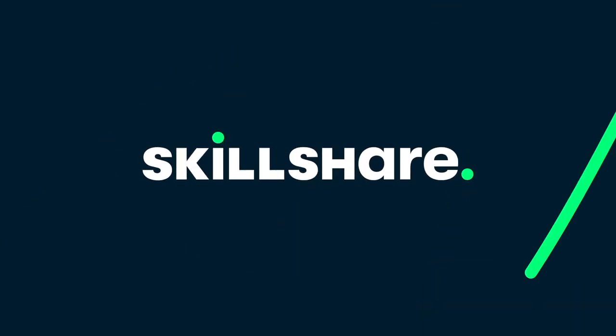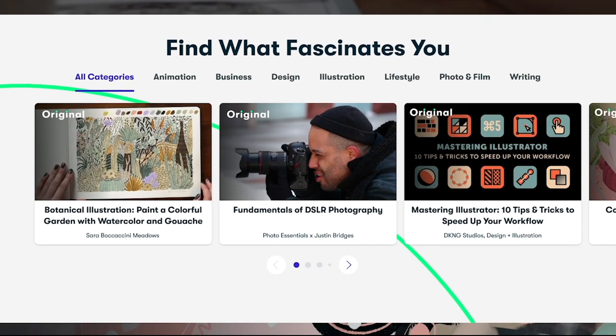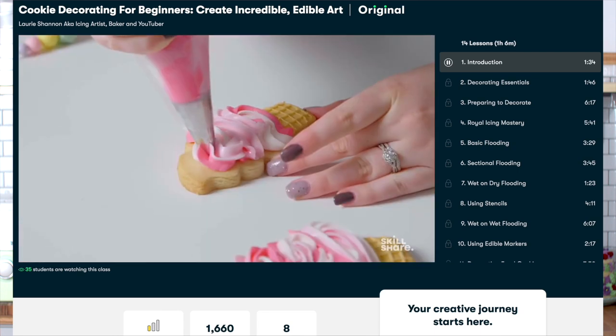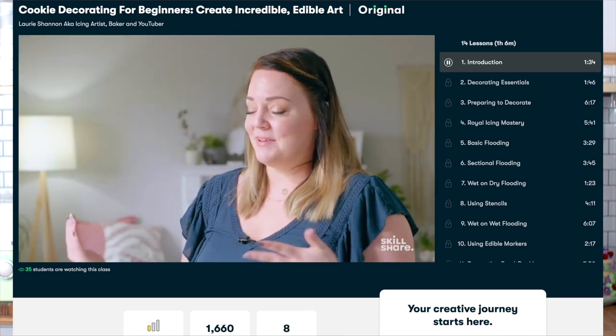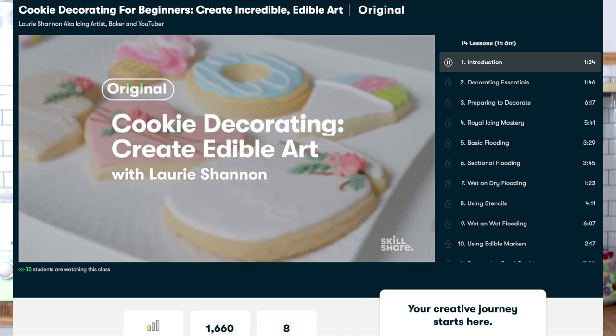Today's video is sponsored by Skillshare. Sponsors are the way that creators are actually able to continue making videos, so it's important you listen up. Skillshare is an online learning community with thousands of inspiring classes for creative and curious people. You can explore new skills in pretty much anything you like. One of my fellow YouTube bakers, Laurie from The Icing Artist, who I absolutely adore, has a class on Skillshare where she takes you through how to decorate cakes, cookies, and loads of fun stuff. The class is really easy to follow, and that's what Skillshare is all about.